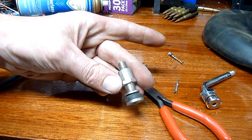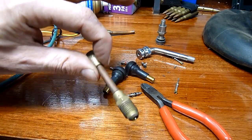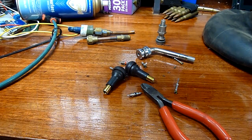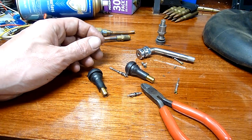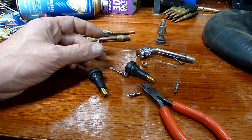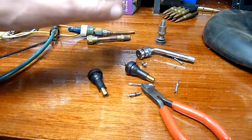The basic poppet valve principle — they're used in tractors, trucks, refrigeration, and pretty much everything else: shock absorbers, fire extinguishers, all across the board. The design hasn't really changed since the late 1800s. It's one of those parts that just hasn't changed, and it's one of those valves people take for granted.